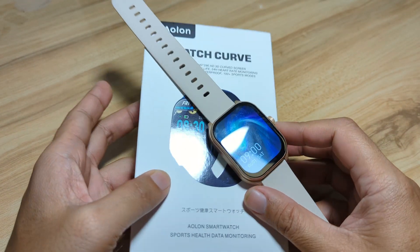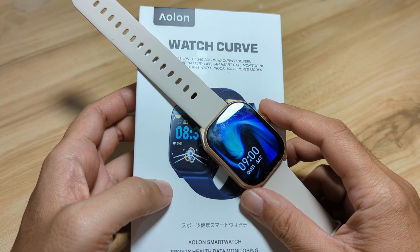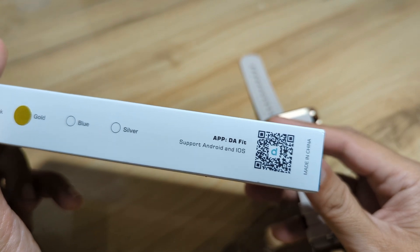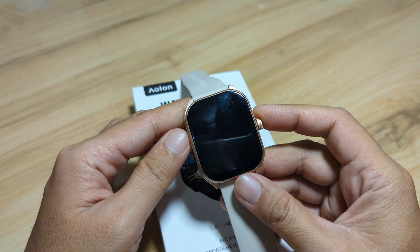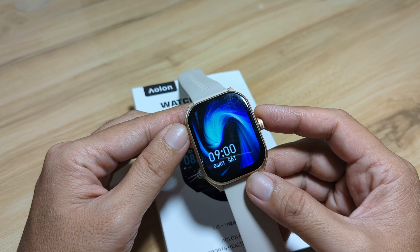On this video, we are going to pair this smartwatch with its support app. This smartwatch uses the Daffet app, available on Android and iOS. We are going to compare and check on the additional features and options for this wearable.